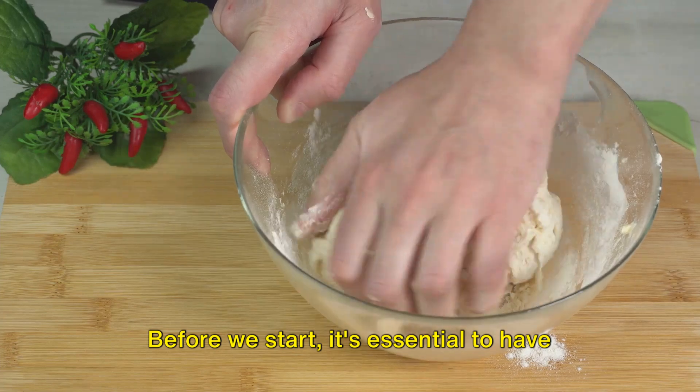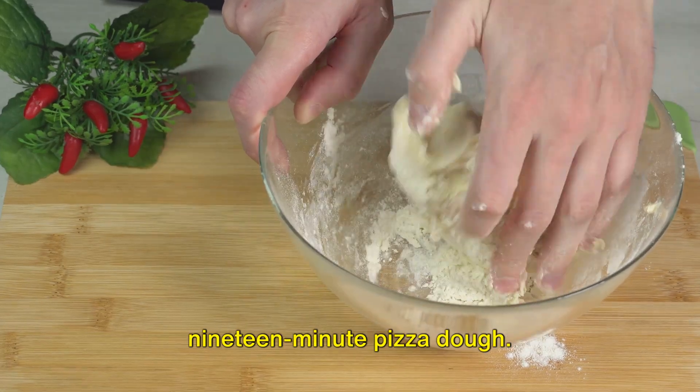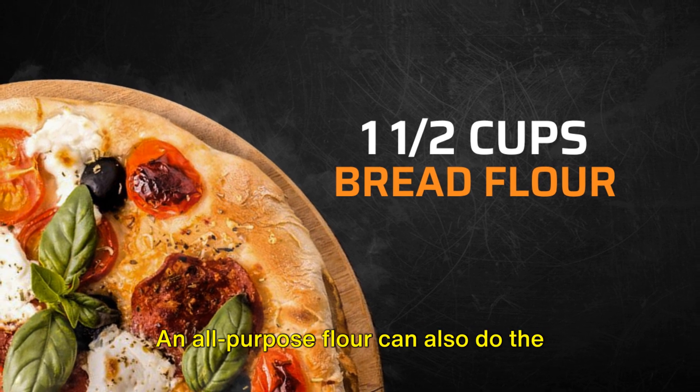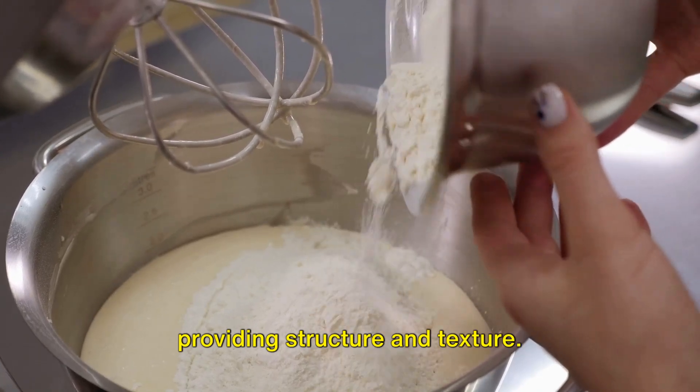Before we start, it's essential to have all the necessary ingredients ready. Let's dive into our kitchen adventure by gathering everything we need for our 19-minute pizza dough. First, we'll need one and a half cups of bread flour. All-purpose flour can also do the trick if that's what you have on hand. Flour is the backbone of our dough, providing structure and texture.